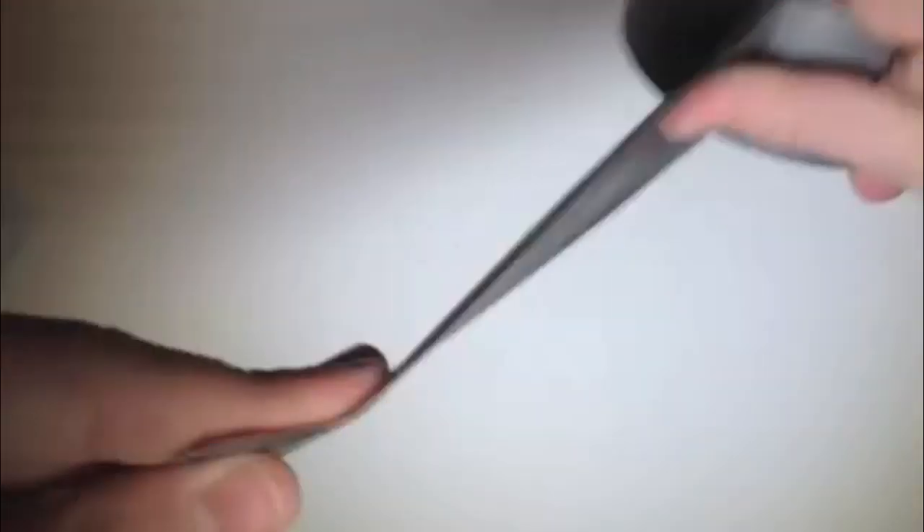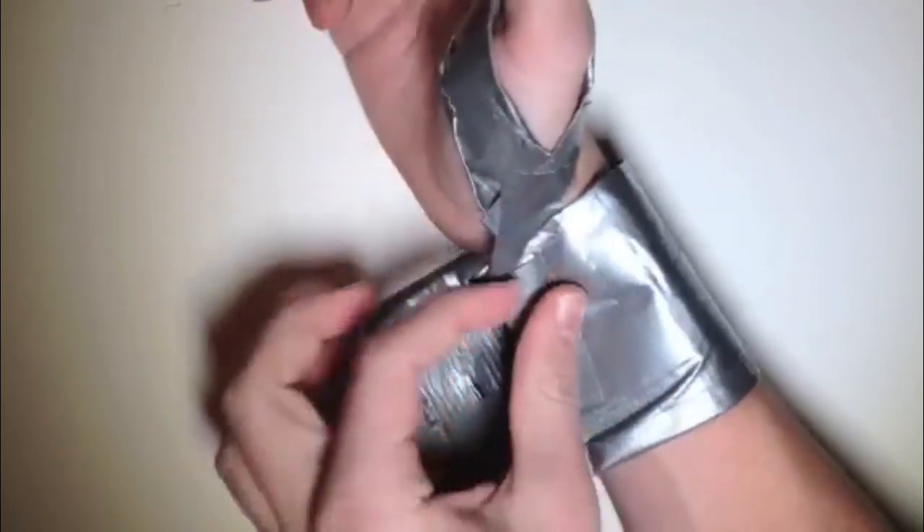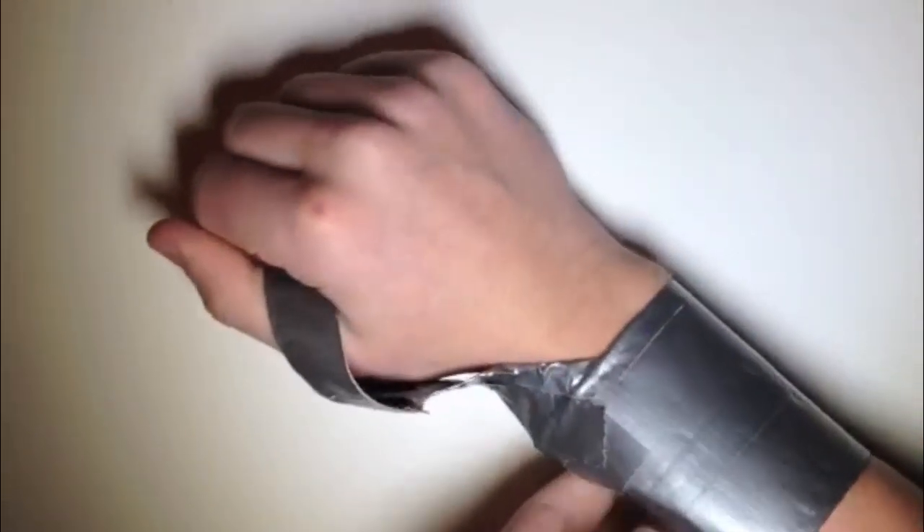Next, what you want to do is take more duct tape and make a little thumb loop that will fit around your thumb like that. Once you have that, just tape up the sticky side. Once you have your thumb thing — whatever you want to call it — you want to connect it to your wrist like this and basically just attach it so it's all in one piece. Once you have the whole thing attached together, you're ready to put the laser on it.